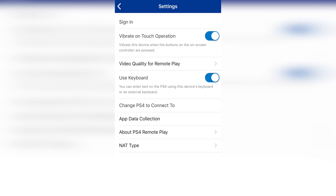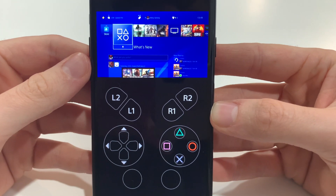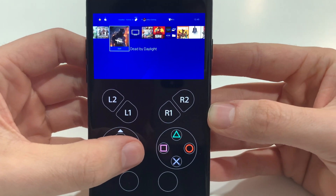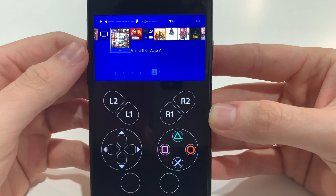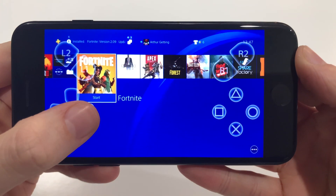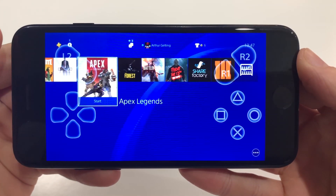It's also great that Sony have included taptic feedback with the buttons. Because there's no physical movement, it's nice to have that vibration response to actually know you've hit one. You can play in both landscape and portrait — in portrait the screen is pushed up to the top, and in landscape the buttons are overlaid on top of the screen.